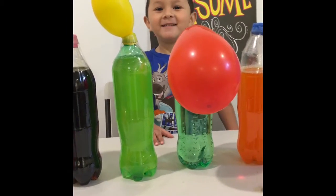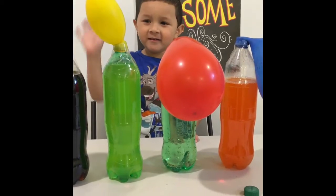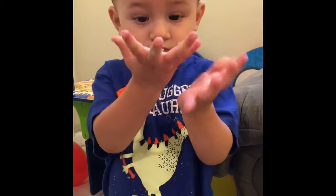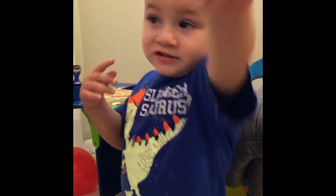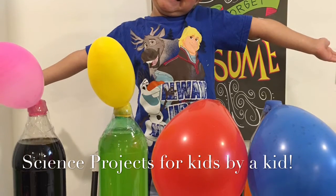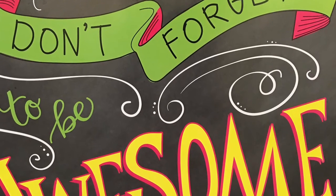Ha ha, they're blowing up? Yes. Awesome! Oh, you got pop rocks all over your hand! Say bye-bye. Do you like your science projects? Bye-bye! Stay tuned for more episodes of Science Projects for Kids. Don't forget to be awesome.